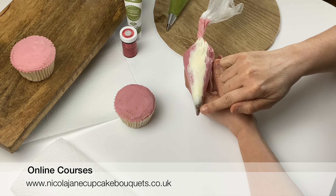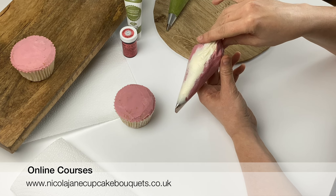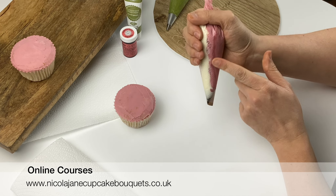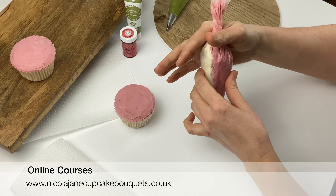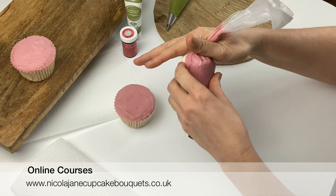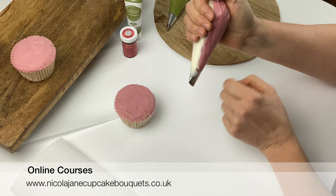Inside the piping bag I've run some white buttercream up the thin end of the piping tip, and then the rest of the bag is filled with the pink color. You want to have just a small palm full of buttercream in your piping bag, and make sure when you're piping that your bag is really tight — get a good grip on it between your thumb and give it a twist round. I like to wrap this bit around my thumb; I find I've got a better grip on the bag.